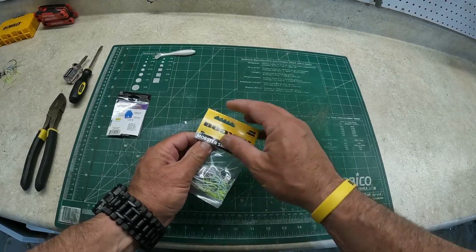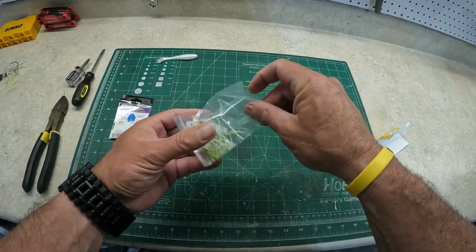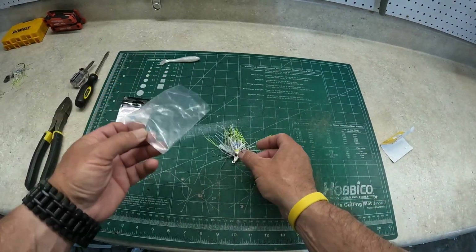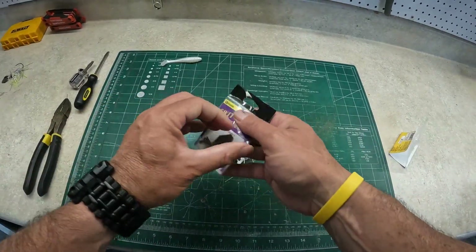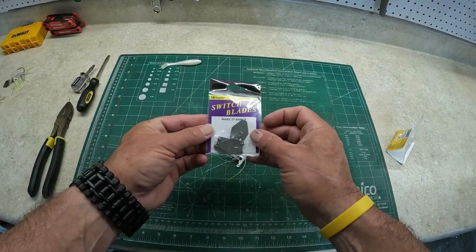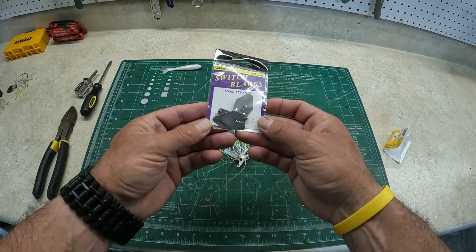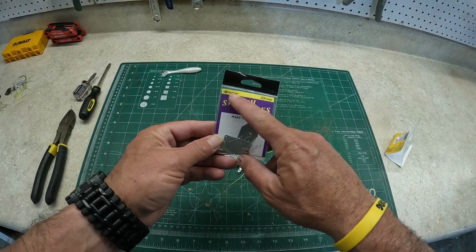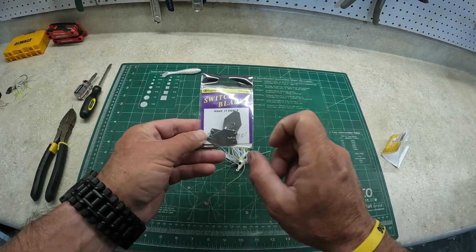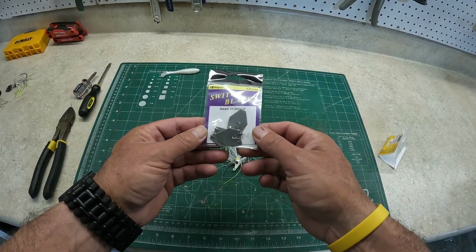Here's the Booyah Mobster swim jig — this is the half-ounce. And here's the three-pack of Switchblades by Queen Tackle. These are the regular size — they come in regular and large, and they come in silver, gold, or black. These are the silver regular.